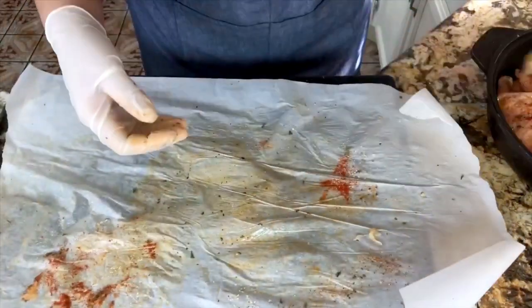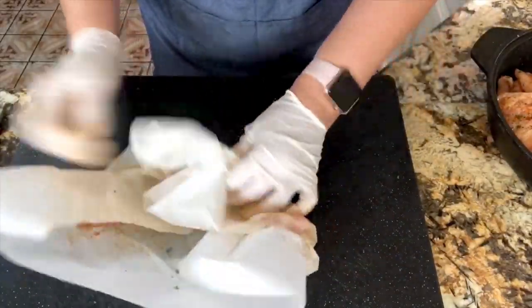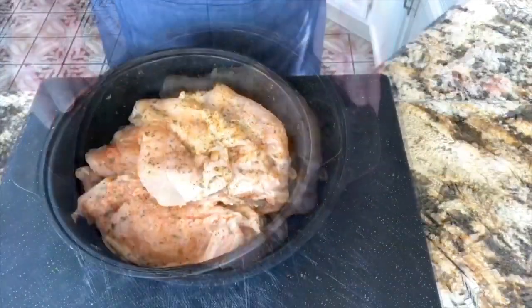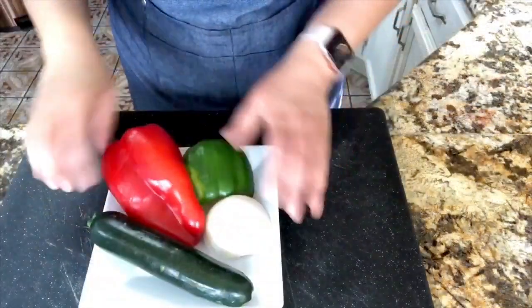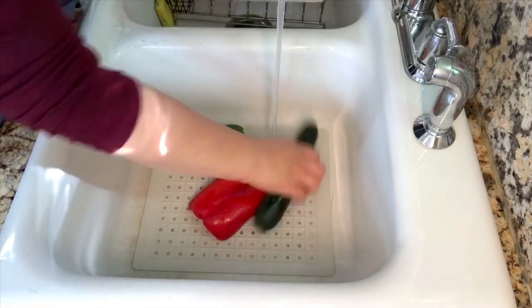I'm done with all my chicken breasts and I am ready to continue with the next step. What I like to do is just cover them with plastic wrap and then leave it in the refrigerator so when I'm ready for them, I have my veggies here and I'm going to go ahead and start cleaning them.